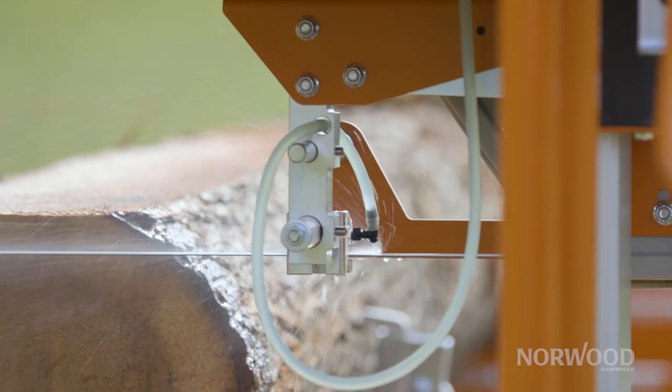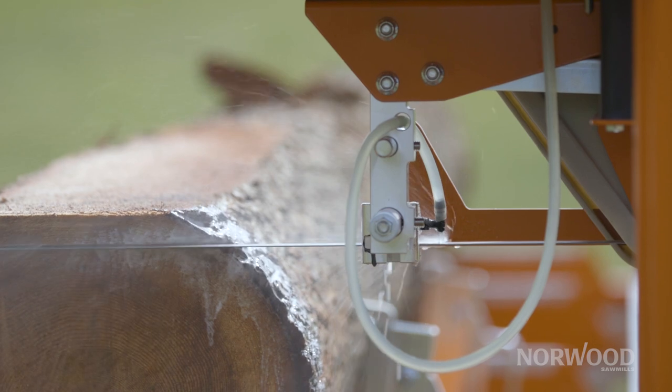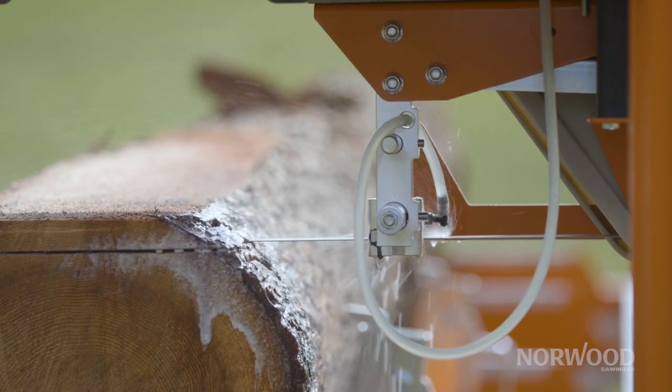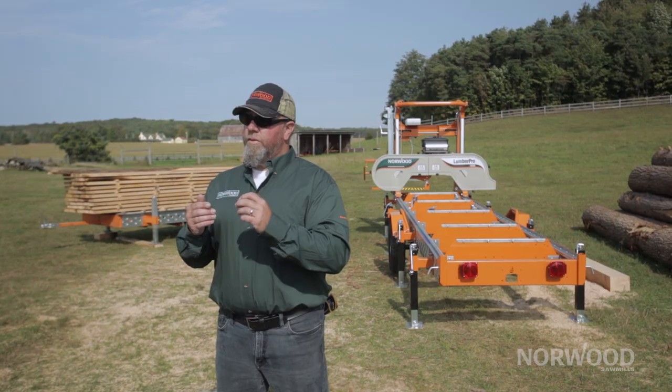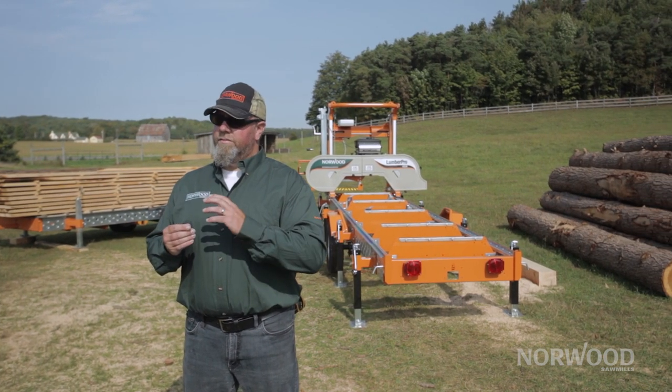What this is is a device that the water travels through that has a pinch valve on it. When you're milling and you're on the throttle, the water — or whatever you're using for lubricant — is flowing, and when you're off the throttle it's no longer flowing.